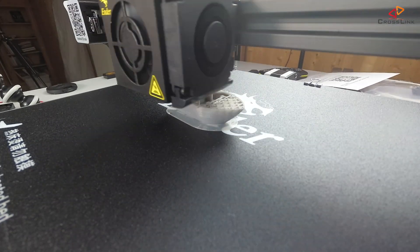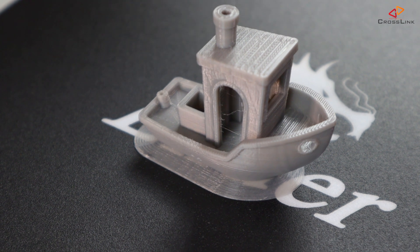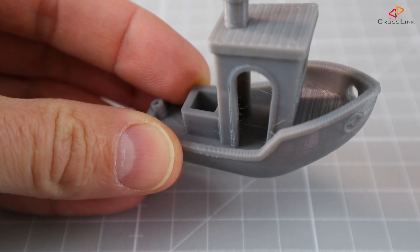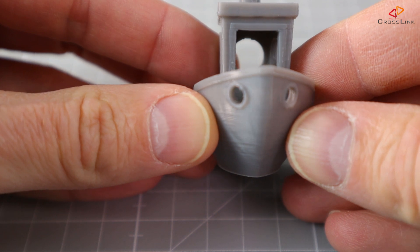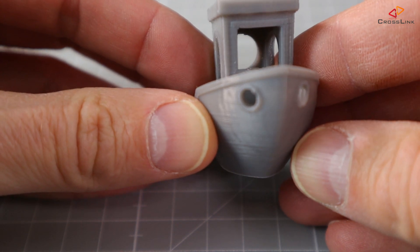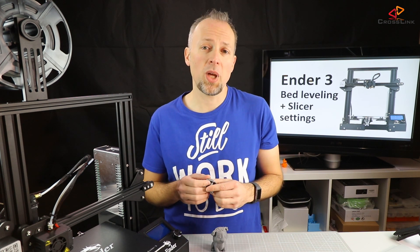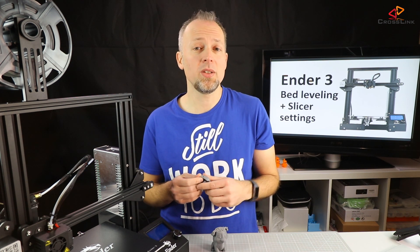That looks already really promising — print time was around one and a half hours. The banshee has a really nice surface on the side, with a few lines visible and some ghosting. The stringing is very limited and could probably be reduced by adding a bit more retraction. The overhangs look nice and clean. The default settings already seem very good as a starting point. Overall, this is a decent result for the first Cura print on this printer — I'll tune the settings further and share an update in a future video.